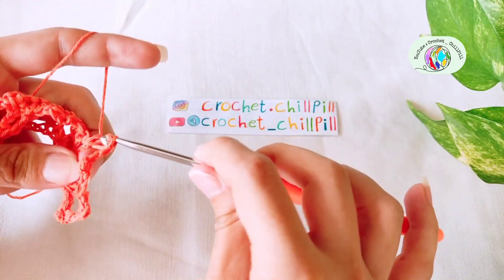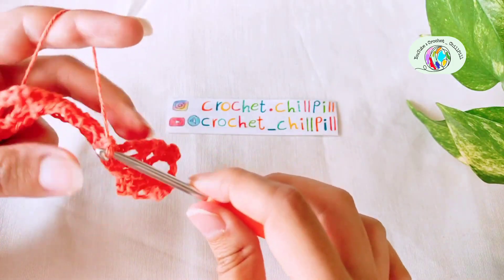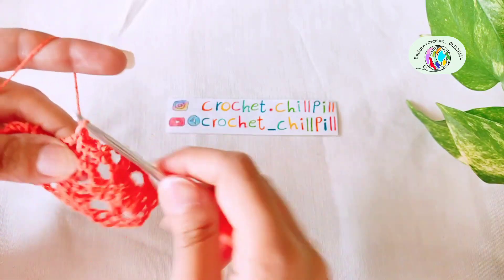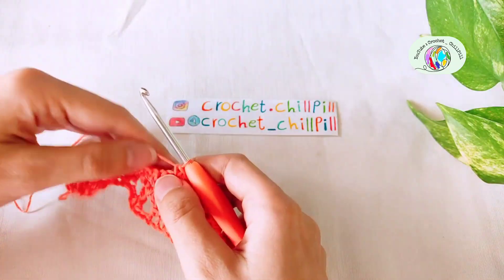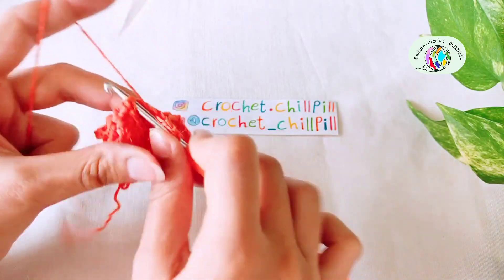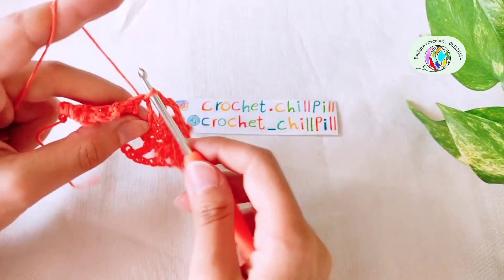Make a double crochet into each of the next 3 stitches. Chain 3: 1, 2, 3. Make a single crochet into the next chain 3 space. Chain 3: 1, 2, 3. We reached the group of 3 single crochets — skip the first one and make a double crochet into the second one. Chain 3: 1, 2, 3. Make a single crochet into the next chain 3 space.